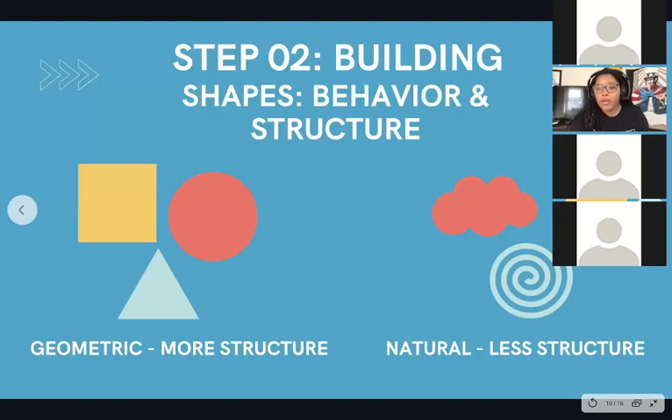Sorry about that, guys. All right, so now we can move on. Now that we have our structure put in place, we can move on to colors for this piece.